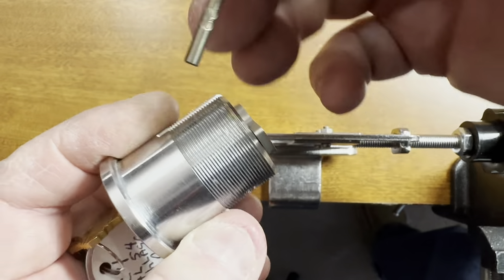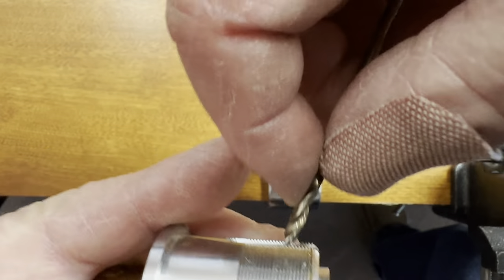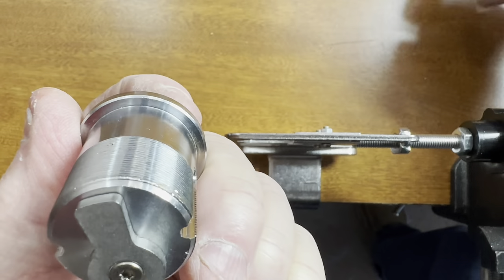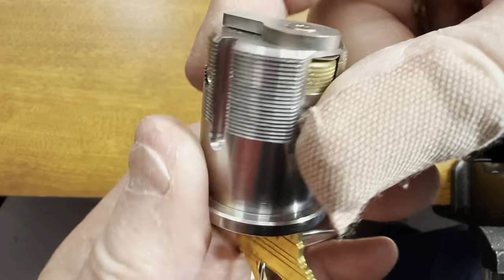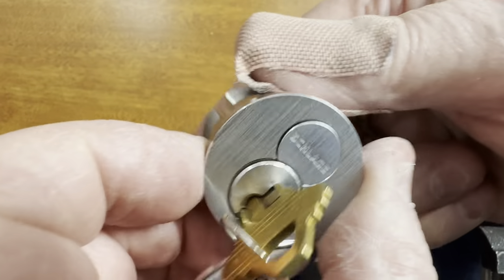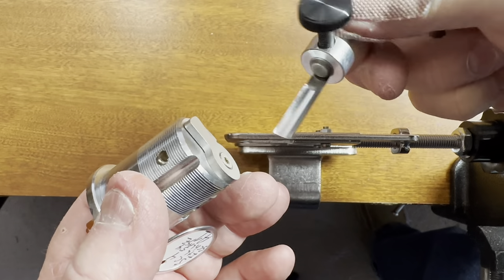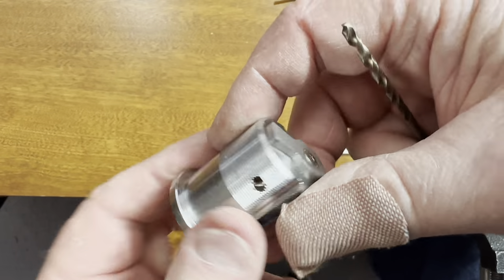So what I'm gonna do is drill through right here, but I'm gonna start over on this side and mark it — how deep this is. Drill through, because you don't want to destroy the IC core. So I'll drill through and that will get me to the pin. I can take a little poker, poke the pin, and the core will come right out. I watched it happen — it's cool. I can't wait to get this bad boy apart.